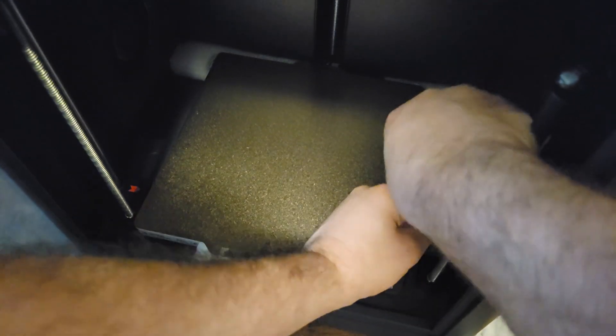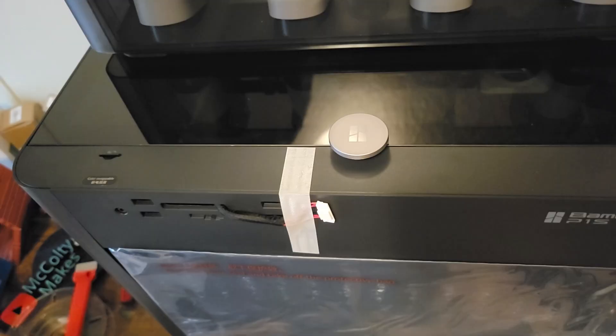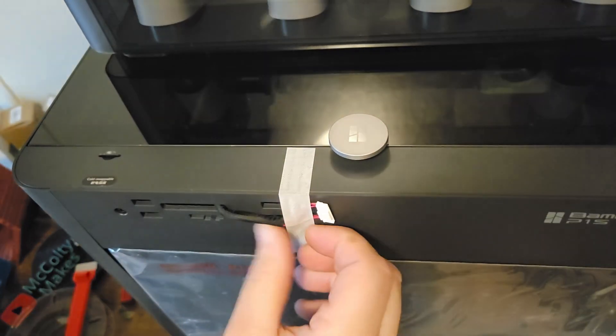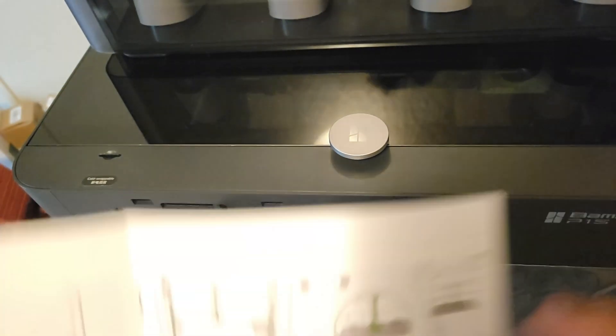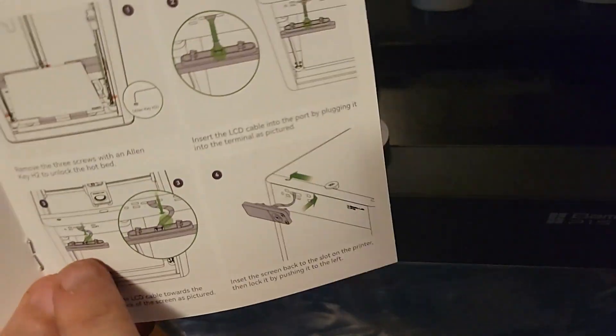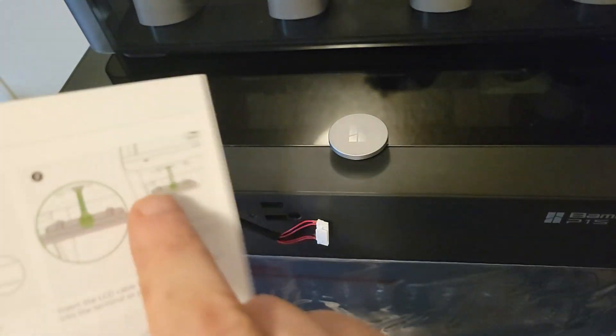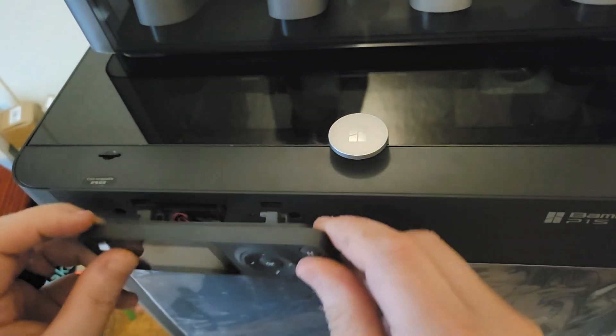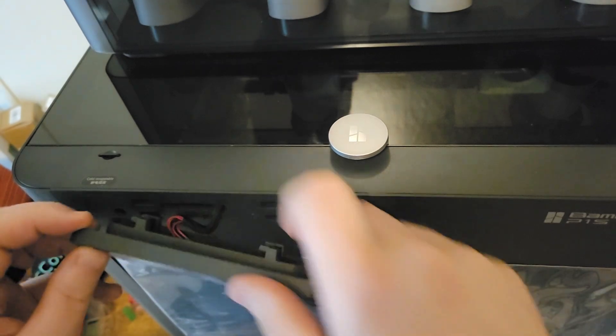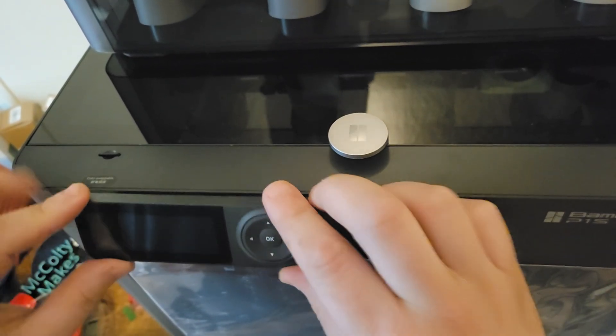I did a little editing here to remove the process of actually unscrewing everything because it took a lot longer than this and it's just empty time for the video. Now I'm going to install the display screen. Again, referencing the quick start guide — it was really helpful. If anybody orders this printer, definitely use the quick start guide. Once it's attached, it just slides right in and it's installed. Pretty straightforward.